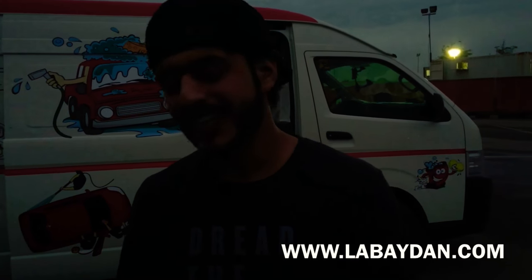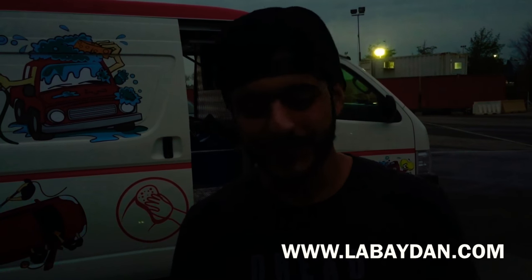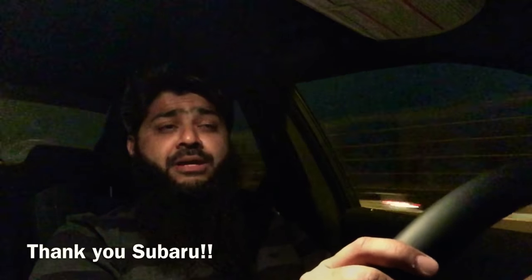Thanks a lot, Surur. Nice to meet you, man. You can see this review on YouTube at Lavedan. Thank you guys — it was an amazing car meet. I had plenty of fun and made a lot of nice friends. I will be waiting eagerly for the next car meet. Till then, Assalamualaikum and see you soon.